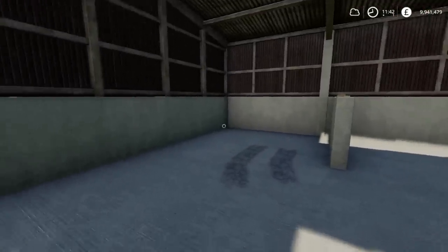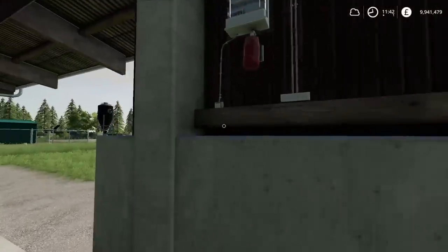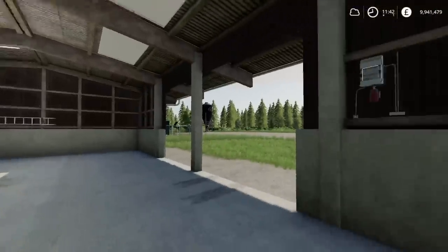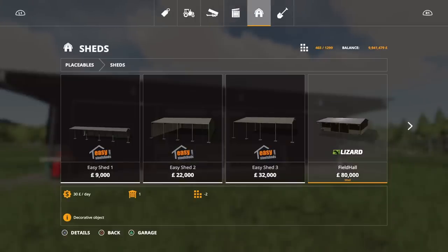On the mod hub it does show seed or some kind of crop being stored in there, which you can do — entirely your prerogative. We do have lights on the inside as well. You'll find this under placeables, under sheds. It's 80,000 to buy — fairly expensive — but there's a whole array of barns and halls and sheds in the mod hub now, so it's another one to add to the collection. It might be exactly the sort of thing you've been looking for. That's the Field Hall by Moose Agra.